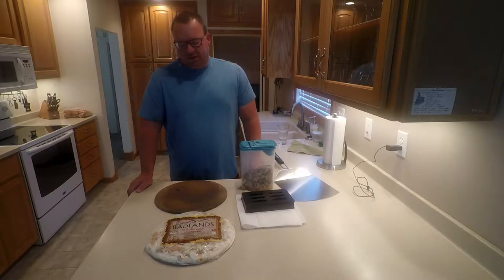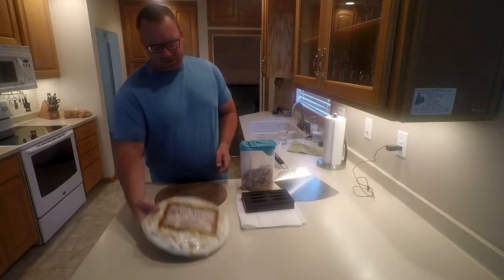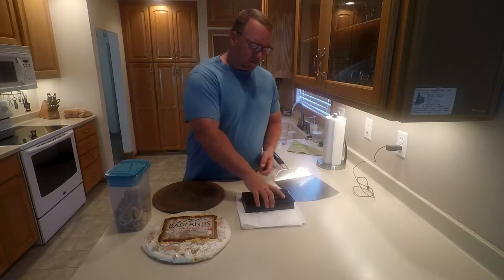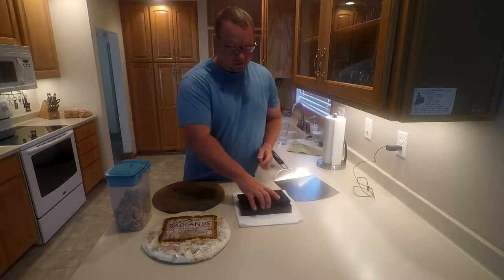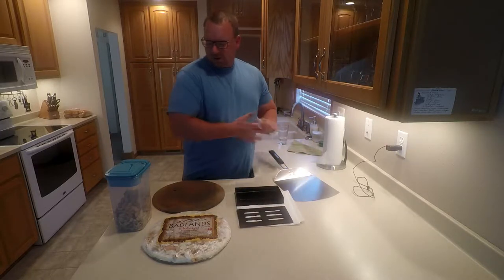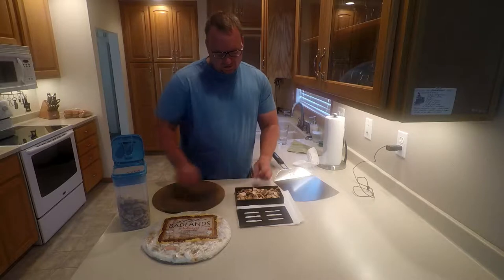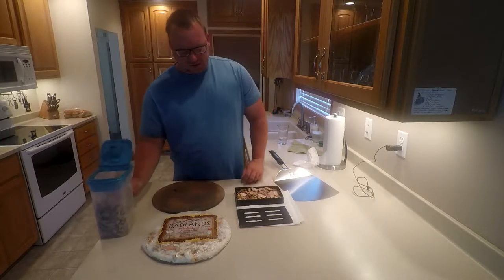Hey everyone, we're back — pizza version number two, frozen pizza on the grill. We got the Badlands this time. Got our pizza stone, hickory chips, and a smoker box that you've seen in the grill last time. Here's what it looks like — cast iron, a little shiny — just put some oil on it. Really simple: fill our chip box with hickory, and that's why I like this box — it makes it simple.